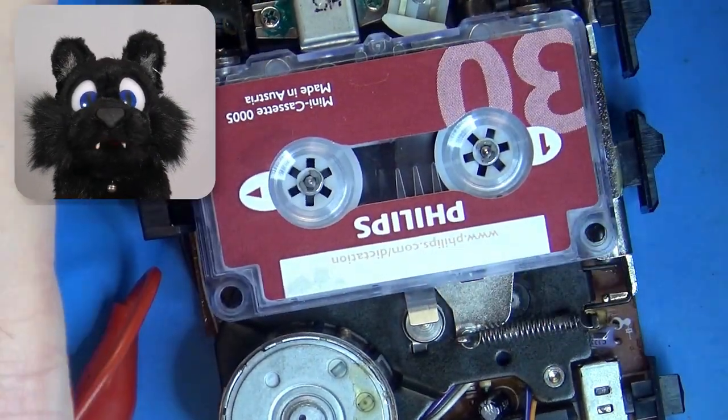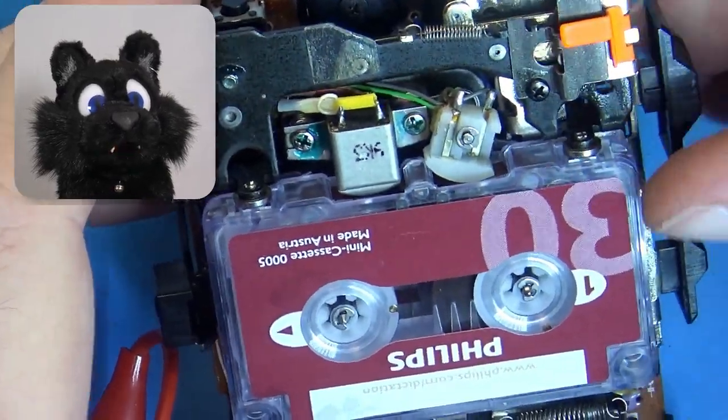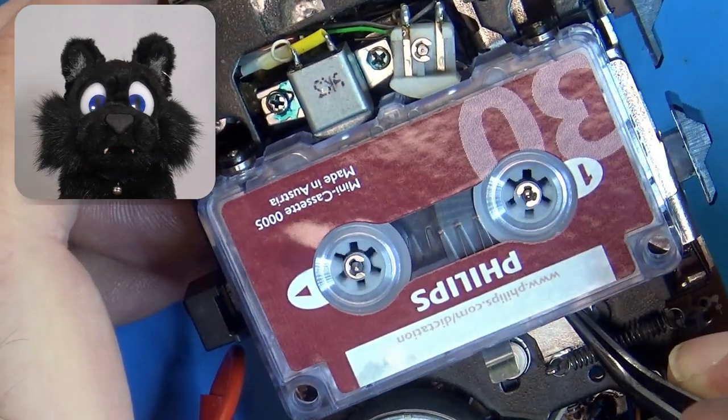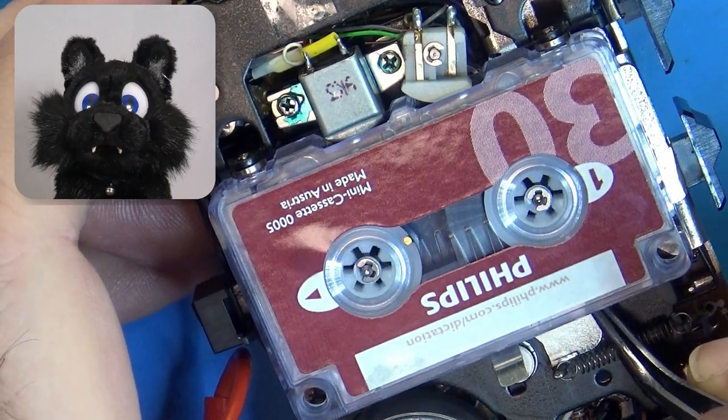Trying out the tape drive with my power supply — that didn't work. It turns out the belt was slightly too tight for one of the springs. Luckily enough, I had ordered a grab bag assortment of belts and was able to find a fitting one in there.